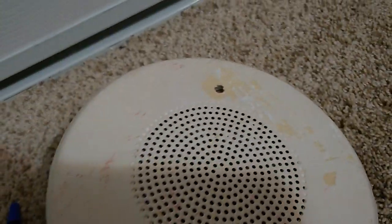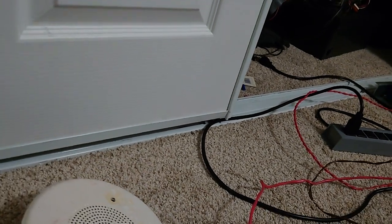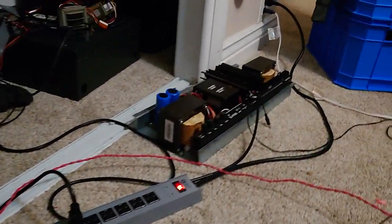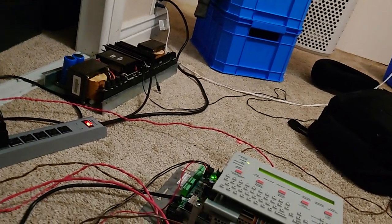Testing, testing, one, two, three. You'll notice that it's a bit quiet because I don't have an amplifier on it. I do have one for Service Pyotronics, but I was just too lazy to set that up right now.